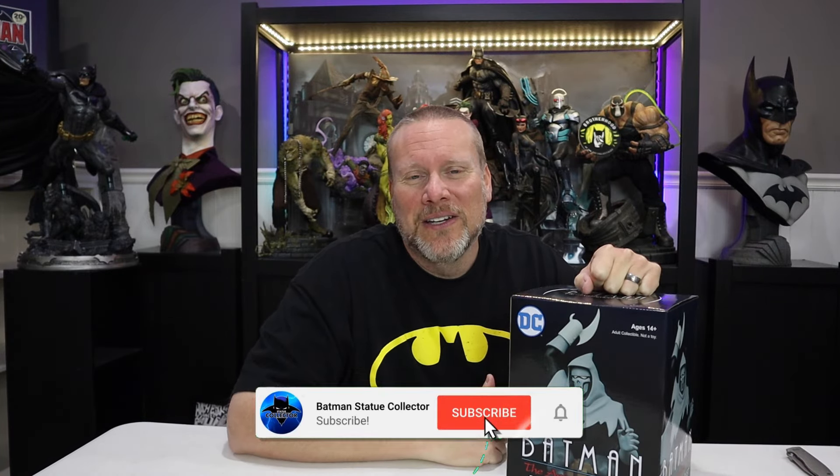Hey guys, it's Chris the Batman Statue Collector. I hope you're all doing great out there, and welcome back once again to Brotherhood of the Bat Collectibles. If it's your first time viewing, I would hope that you would hit that subscribe button, hit that like button, and click that notification bell. Make sure you choose all, that way you don't miss any of this content, because I think you're really going to like our reviews and unboxings here on the channel.